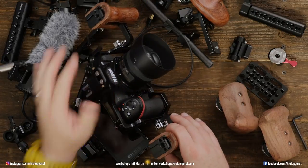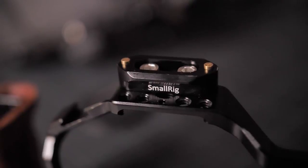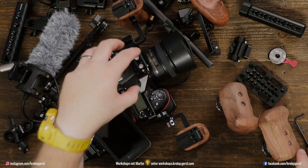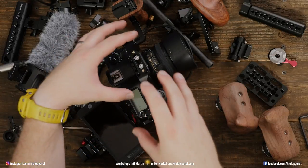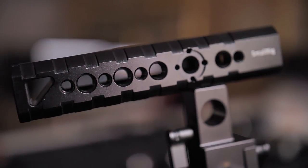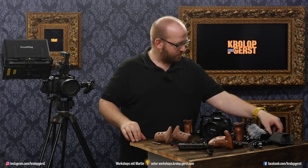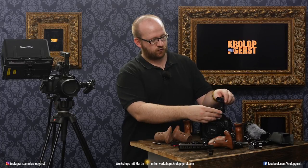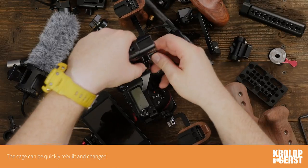This is the D850 and it has a NATO rail here. We use NATO rails because we try to buy accessories that we can use on all cameras and for all types of requirements. There are handles which can be mounted directly onto the cage, but we prefer a handle attached to a NATO rail which can be attached and detached very quickly.